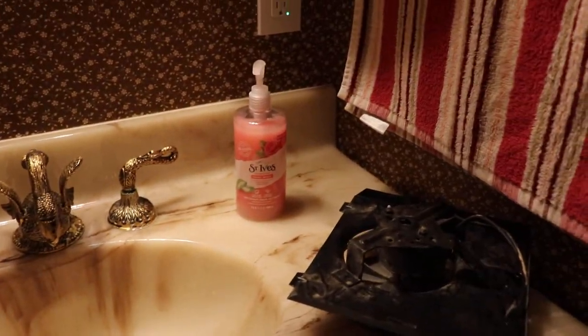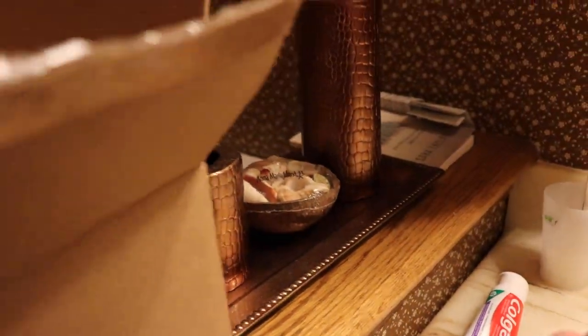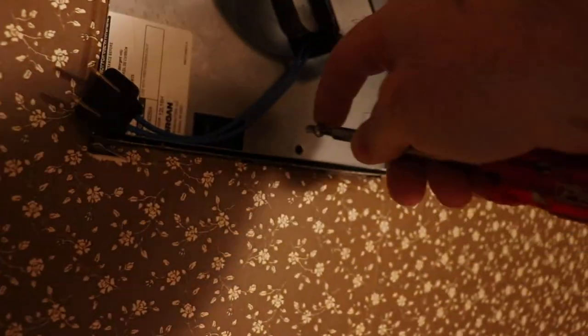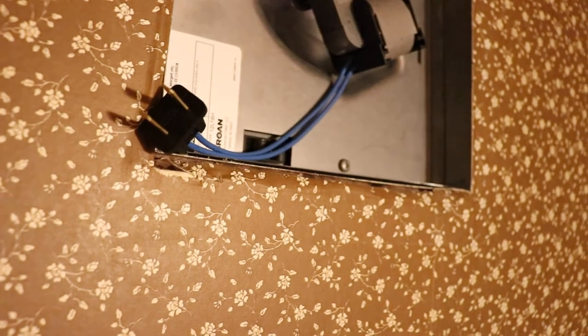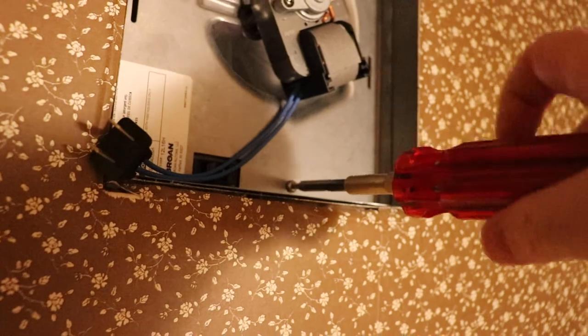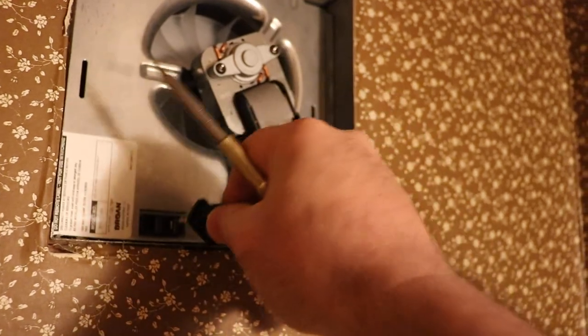They appear to be the same, so we'll just toss this new one in. It's probably going to be tricky to hold the camera. Alright, we got it in place — the screw started here. Everything lines up.